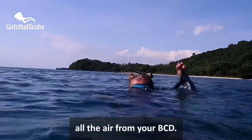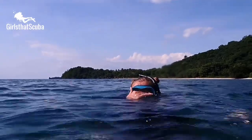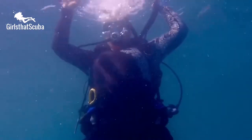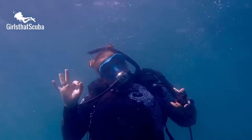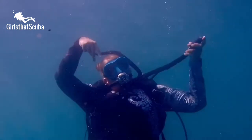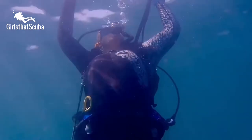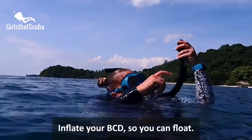You should be floating at eye level, and when you exhale you should slowly sink down — just like that. You can resume breathing now. Kick up to come back to the surface and inflate your BCD so you can float.